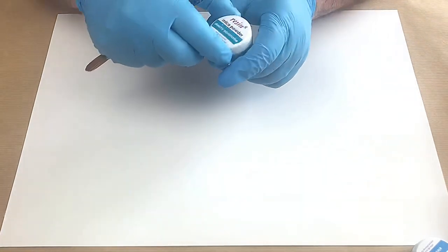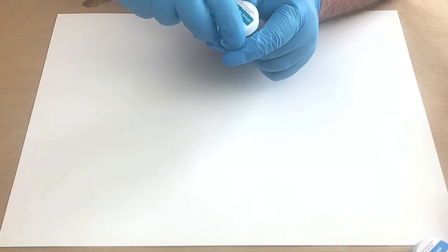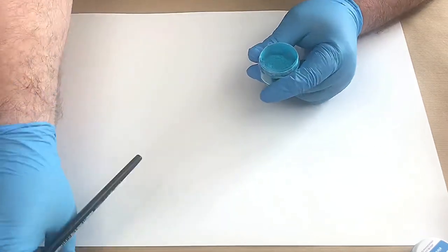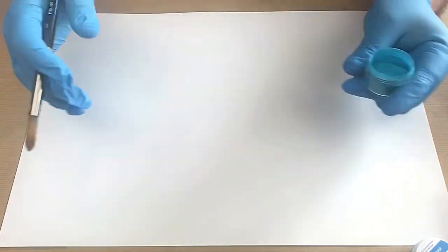They're both really great channels so please take a look at them and subscribe. If I work out how to put the link to their channels in my description I will do. Today I'm using Resinate mica powders and I'm going for a bluey theme — this one is dreamy aquamarine.